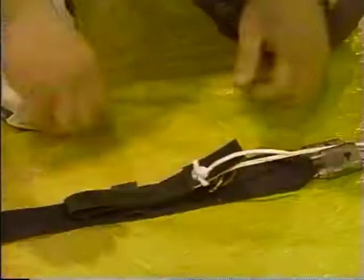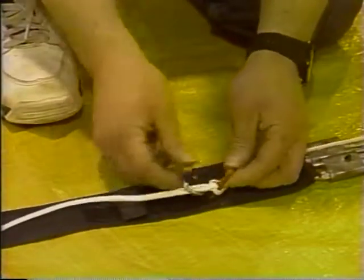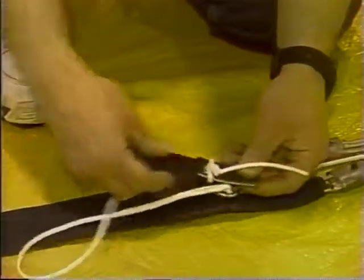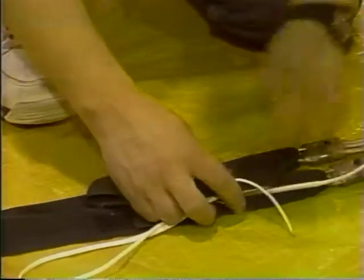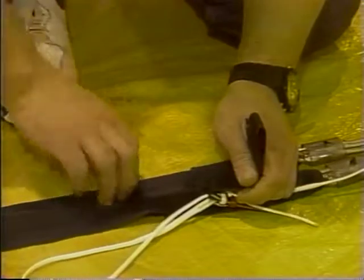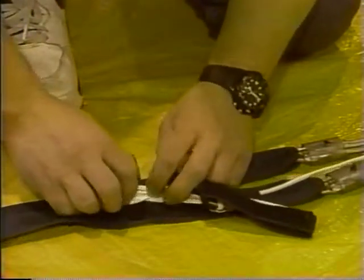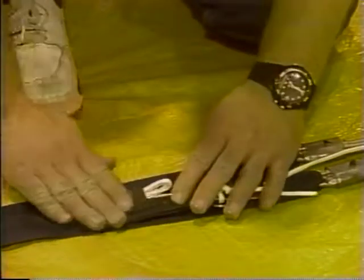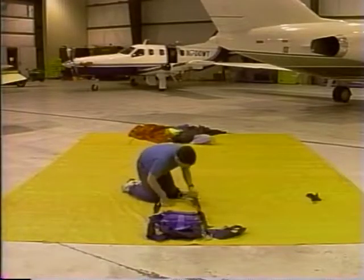Once the canopy and lines have been laid out, the brakes can be set. To set the brakes, pull the toggle down as far as the finger trap on the steering lines. Insert the loop on the riser through the finger trap and insert the loop through the guide ring. Then take the hard end of the toggle through the loop and pull up on the steering line to set it. Stow the excess line by S-folding it back and forth and Velcro the strap down. Finally, cover the strap with the remaining portion of the toggle.